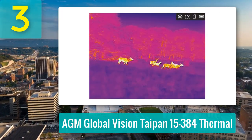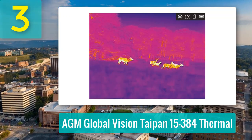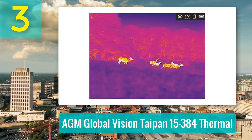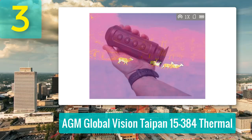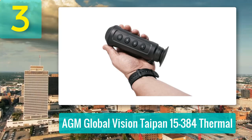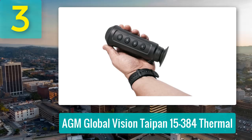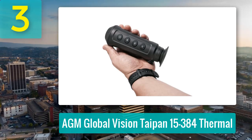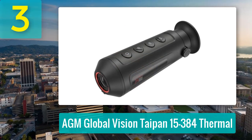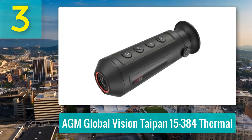At distances up to 300 yards, it reliably spots and tracks animals, though clear identification typically happens within 200 yards. Smaller creatures like possums or rabbits show up well, but distinguishing between a fox and a cat might require a closer look. Digital zoom tends to pixelate, making the native view the most reliable. Body heat pops vividly against the background, especially when scanning stationary from a tree stand or field edge. The display offers crisp 1280x960 resolution, but the brightness cannot be dimmed, which can leave users night-blind in darker settings.